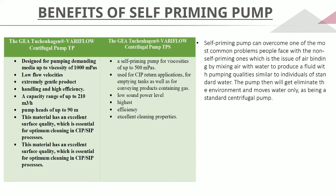The centrifugal pump has non-self-priming and self-priming variants. Self-priming means it can overcome one of the most common problems with non-self-priming pumps, which is air binding, by mixing air with water to produce a fluid with pumping quality similar to standard water. The pump then eliminates the air and moves water only, functioning as a standard centrifugal pump.